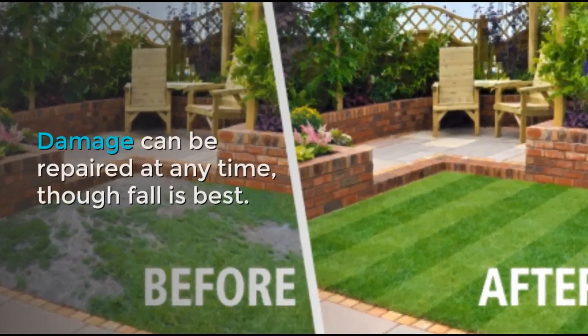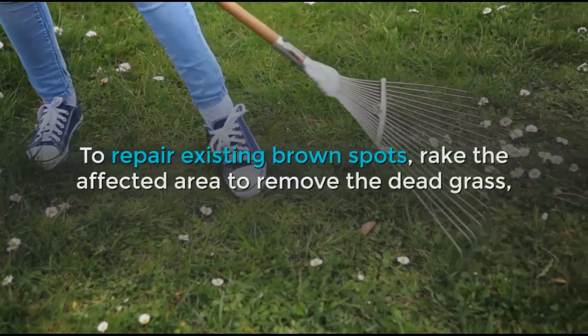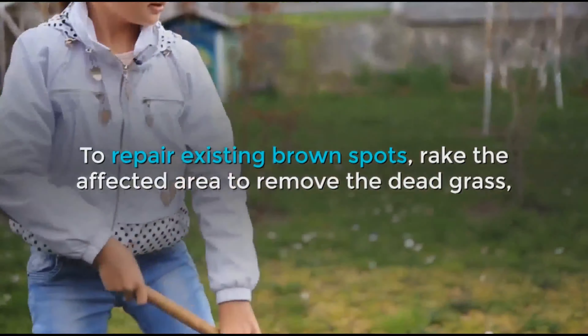Damage can be repaired at any time, though fall is best. To repair existing brown spots, rake the affected area to remove the dead grass.